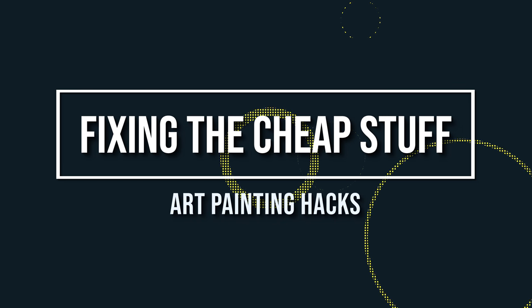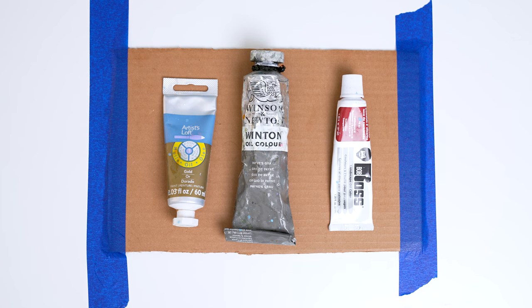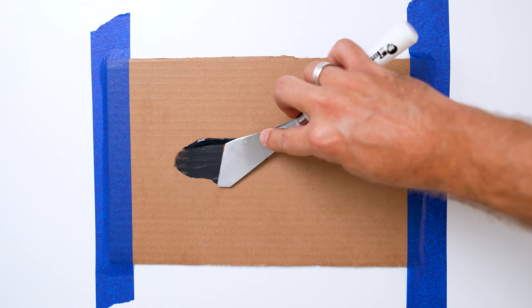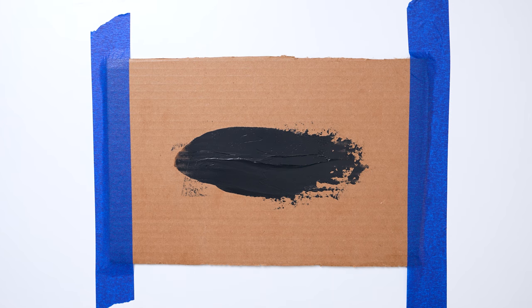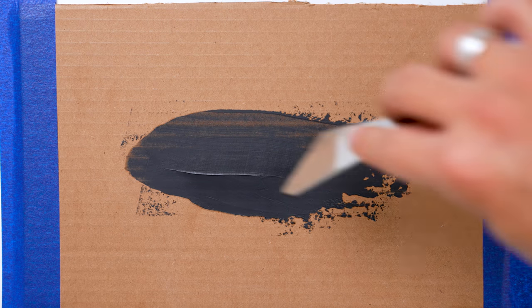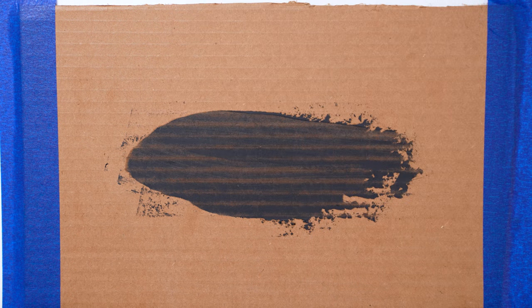Too wet and too oily paint — if you're a new artist buying cheap art kits, the pigment colors often contain too much oil. You can fix this by cutting a sliver of cardboard and laying your oil paint on it in a thin strip using your palette knife — or use an old brown sandwich paper bag. Let it sit for a bit and you'll see the excess oil start to seep into the cardboard or paper. Once it reaches a nice firm consistency, scrape it off and put it on your mixing palette to use for thicker highlights or other applications.